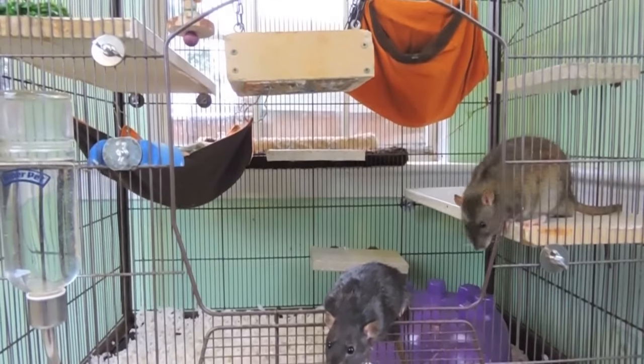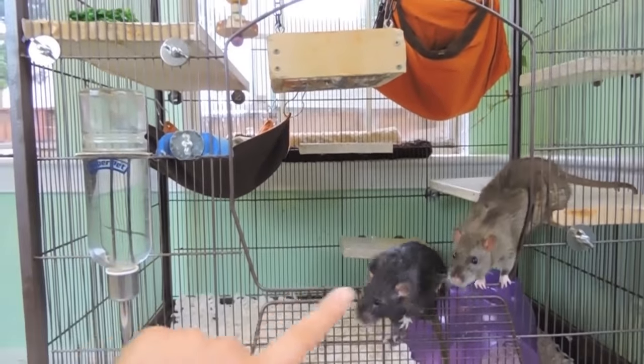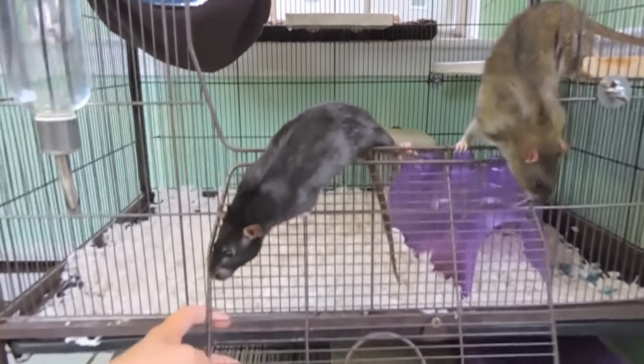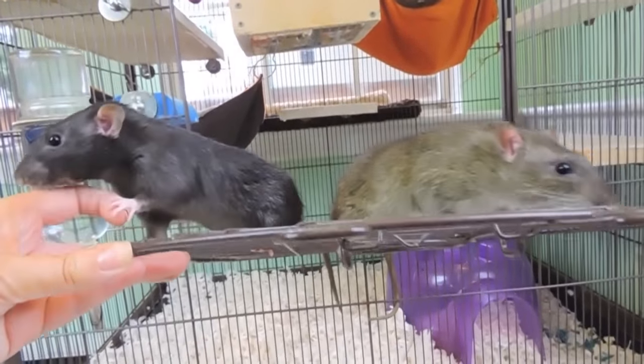The cage only has one door and it's this one here — it looks like this. It has a little cam lock thing.